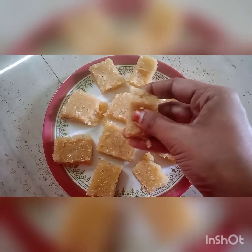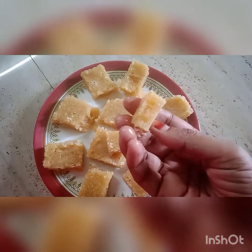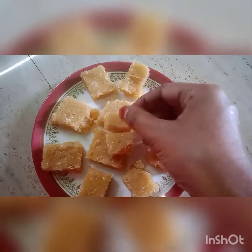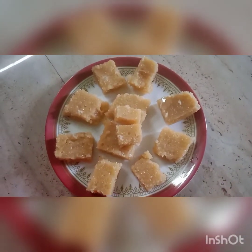Now we are ready to make the taste. It's soft. Let's see how the taste is — let me know in the comment box. Thanks for watching.